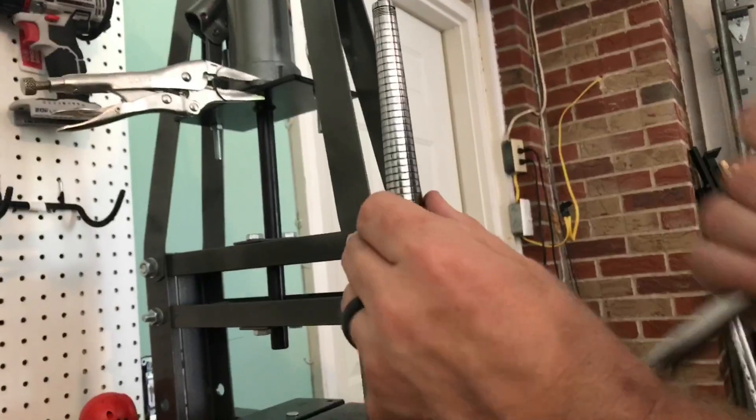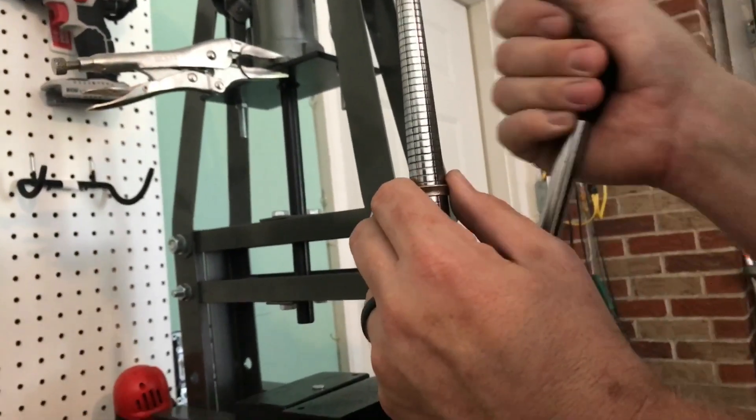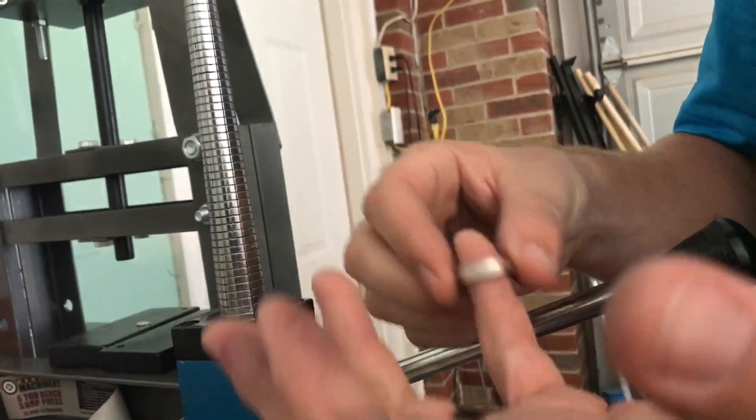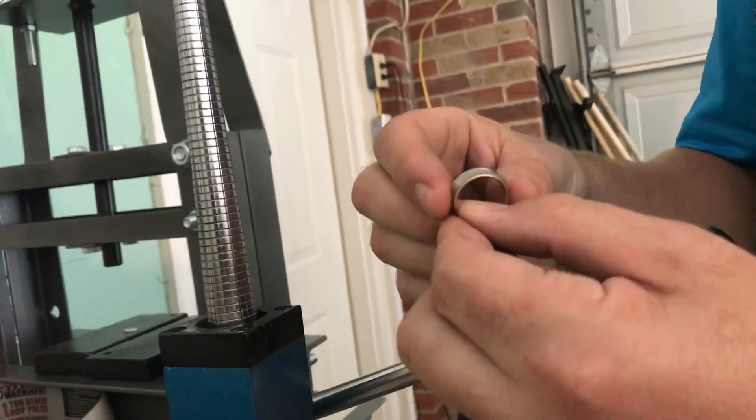Let's do a little more. That's kind of big for a little kid's ring.